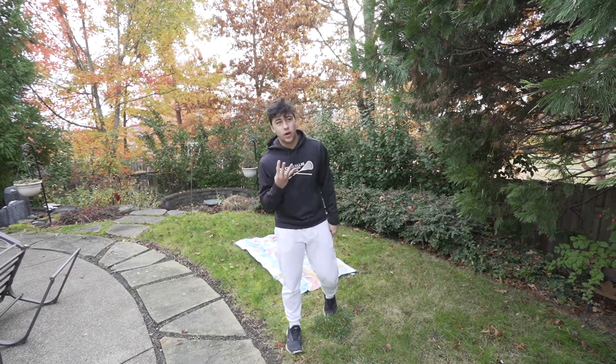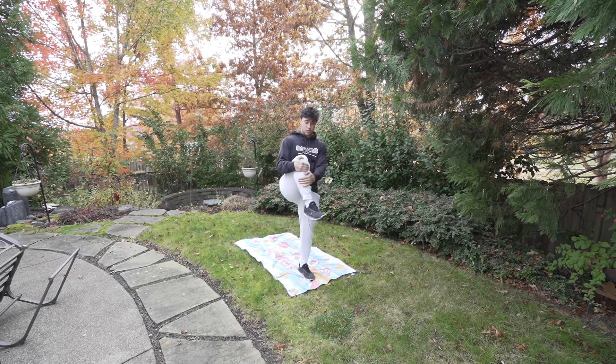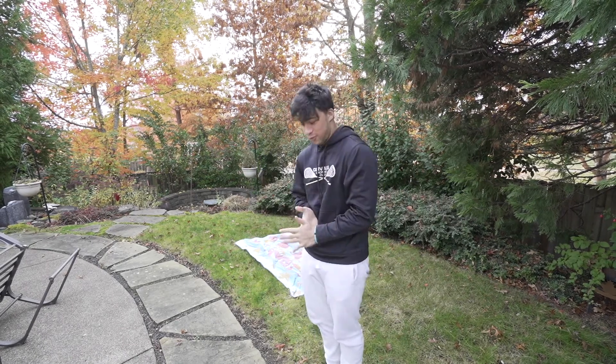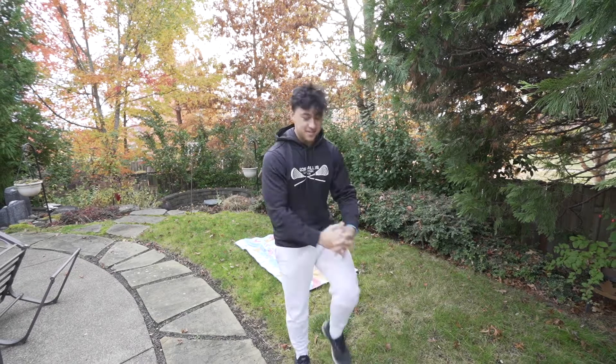Tip number four: throw your arms back as hard as you can. Bring your knees up into a ball and honestly just hope you can do it. So now is the time you've all been waiting for — I'm going to show you how to do it. Definitely make sure you're stretched out because it's cold outside, so hopefully you don't hurt yourself because I might hurt myself.